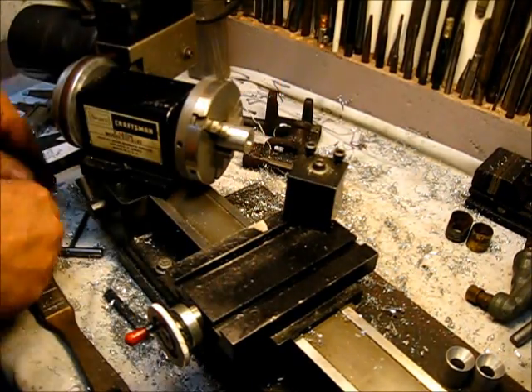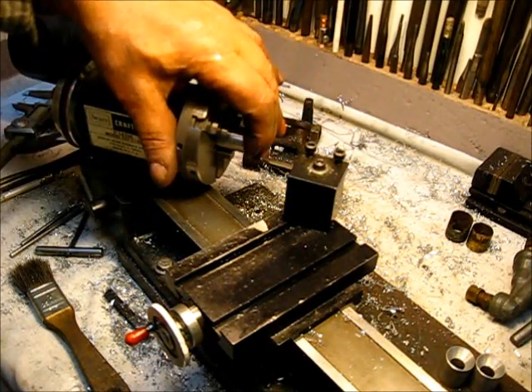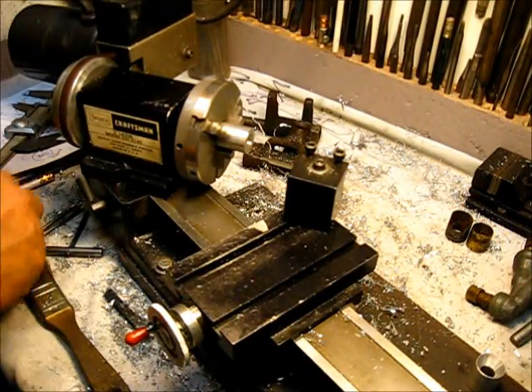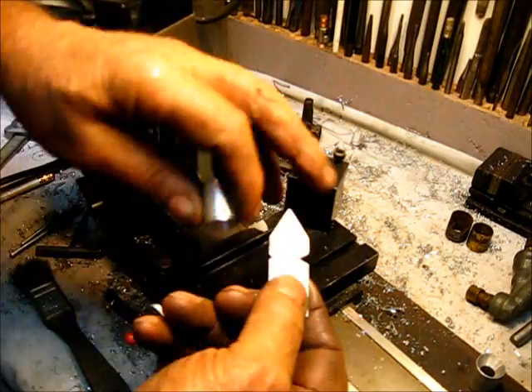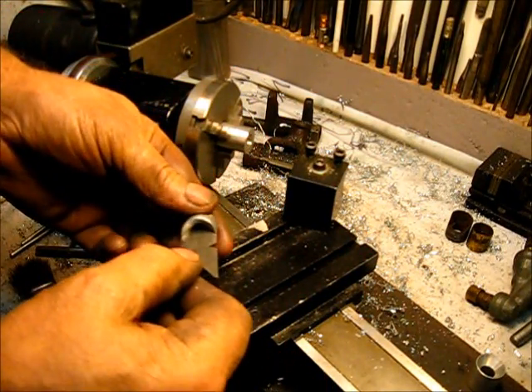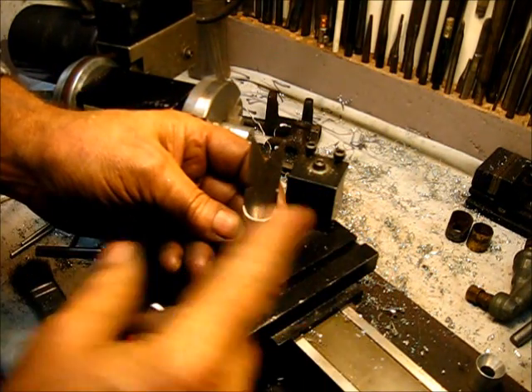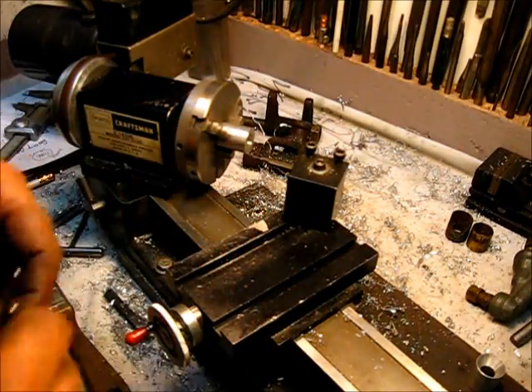Okay, that'd be sufficient. I'll show you again — if you put this gauge in here, right in yonder, it touches the side all the way down, confirming that we're at the correct taper.